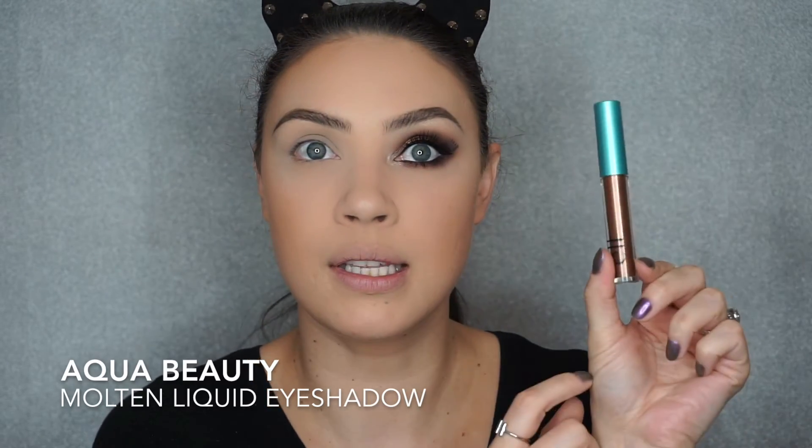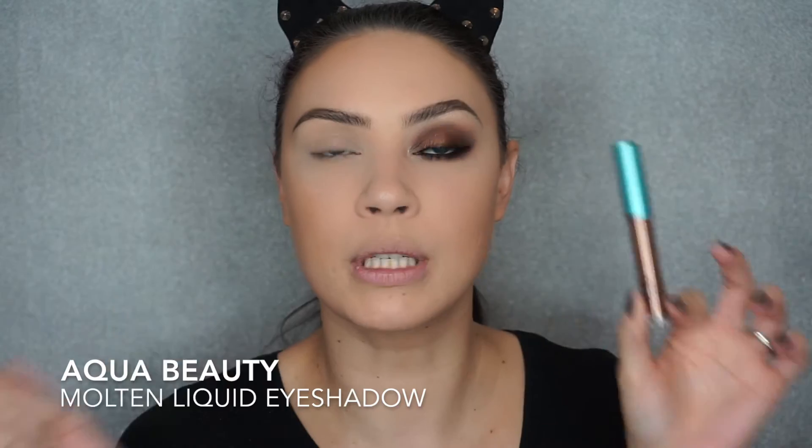To start this eye, I went in with this little cream shadow in the shade Molten Bronzed — it's so gorgeous. I like to start with this just so I can map out my eye. I put it all over my lid, below the crease. I'm just going to blend out the edges so they don't crease on me. Very lightly.